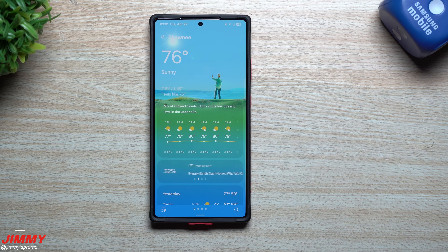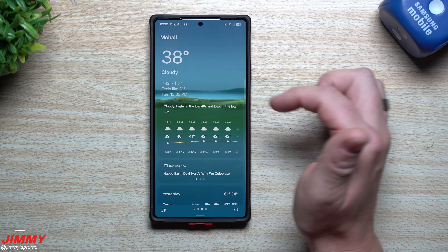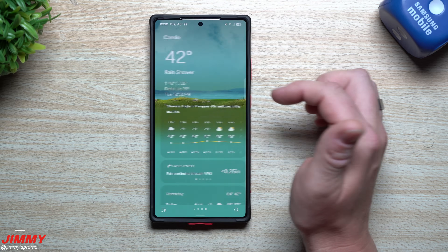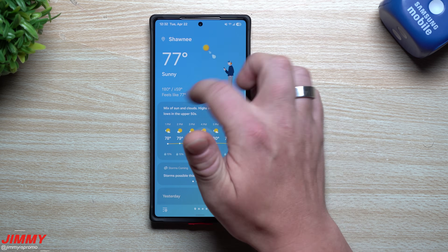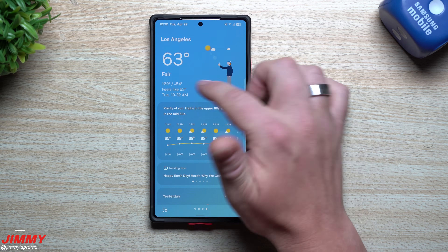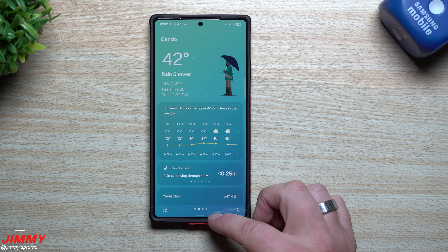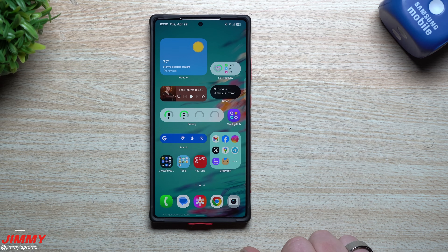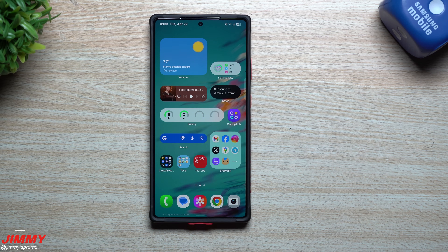It looks great with nice animations — I like that the character walks in, and the weather indicators for fair, cloudy, rainy, and snowy are shown across the full screen, not just the top. It was interesting to find it snowing in North Dakota this morning while it's 77 degrees here in Kansas. Hopefully you appreciated this video — give it a thumbs up, hit subscribe, and I'll see you guys later.